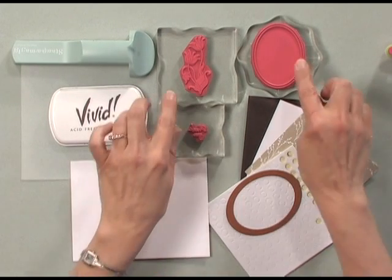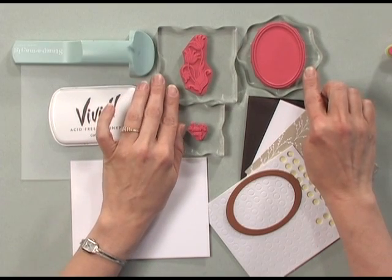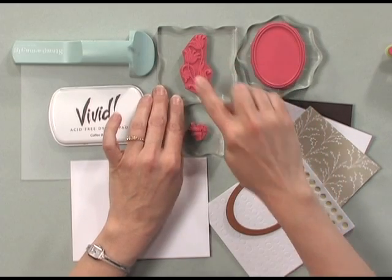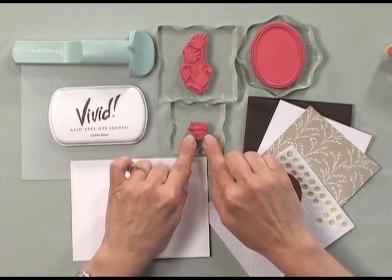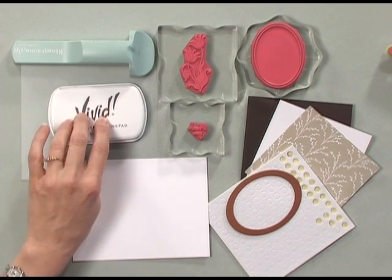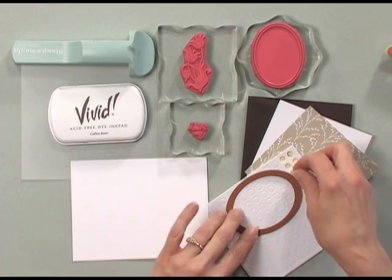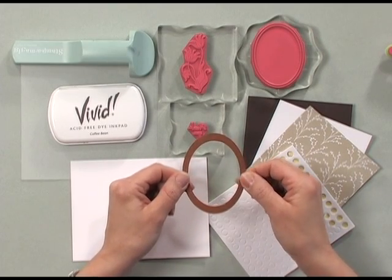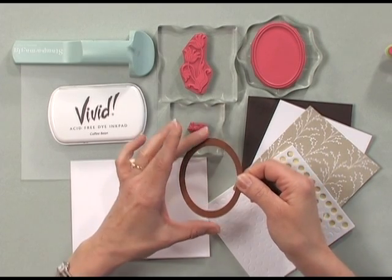Let me show you the tools and products you're going to need for this project. You're going to need a couple of the stamps from the new Spring Mix kit — I'm using the oval, the Asian flowers, and the thank you stamp. You're also going to need a stamp-a-ma-jig, some coffee bean ink, and a NestAbilities die — this one is from the classic ovals.